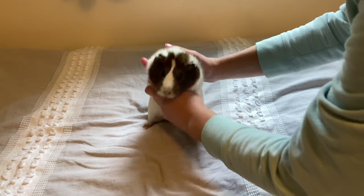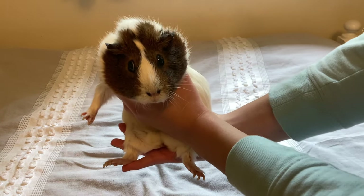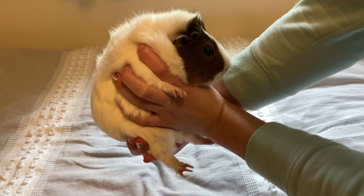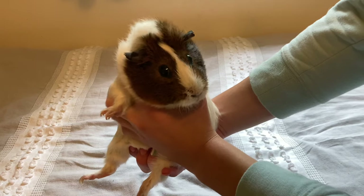The most important part is definitely the butt — this is extremely important because it lets a guinea pig know that they're being handled properly and they're not going to fall. This is the correct way to hold a guinea pig: support their butt and their front paws so they know they are secure in your hands.